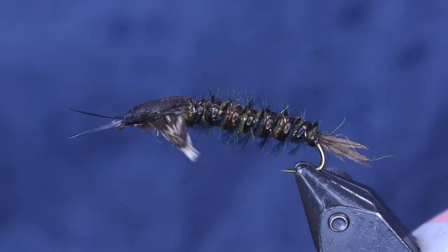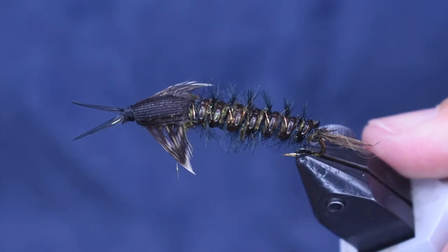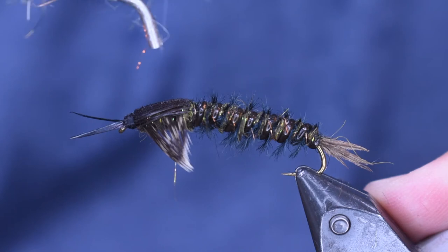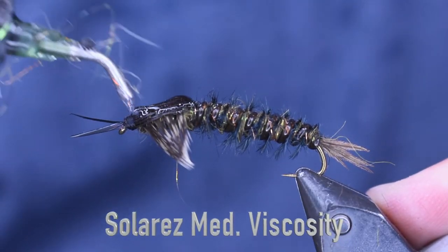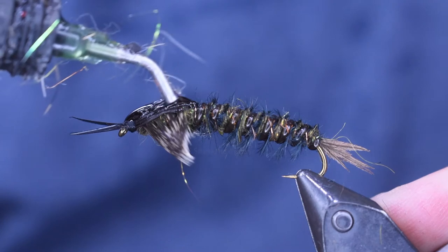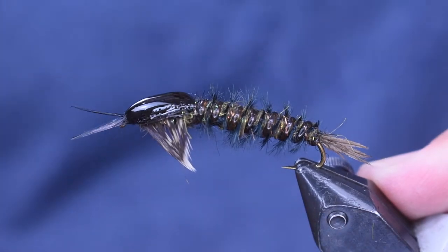Then I'm going to hit it with some UV glue and that'll finish it up real nice. Before I do the UV glue, I want to take a look at these legs — make sure I have them spread out where I want them, because the UV glue will lock them in place. There, I like that. You can see they're spread out nice on both sides. We're just going to hit it with some UV glue — this is medium viscosity Solarez. Just going to put a nice thin layer on top here, make sure I get over those thread wraps to lock them, cover that wing case up nice, hit the thread, and then hit it with my UV light.